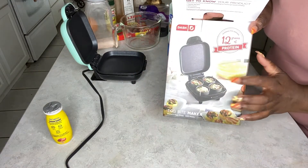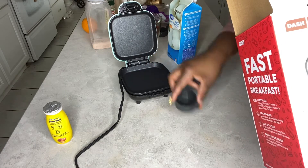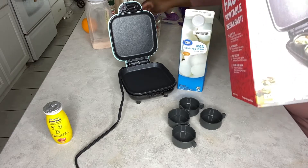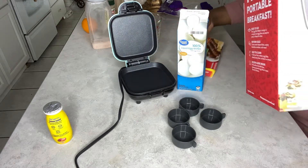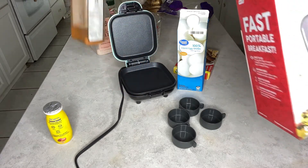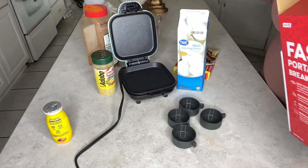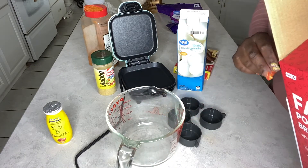Hey y'all, welcome back to my channel! Congratulations on waking up this morning. Today I'm going to be doing what I eat in a day to get hot girl summer ready, and I got some recipes to share with you guys. I'm going to be making egg white bites using my Dash egg white maker — I got this from Target, it was like $18. I'm also going to be using turkey sausage and some spices like adobo to give it flavor. I like to eat my egg white bites for breakfast with a side of fruit — today it's going to be oranges. So I'm going to take my egg whites and put them in a big mixing bowl.